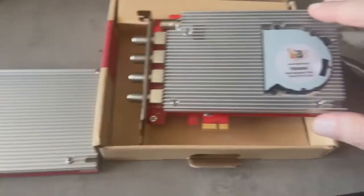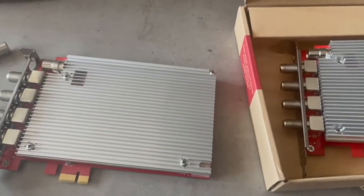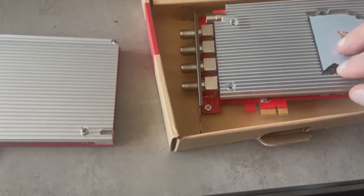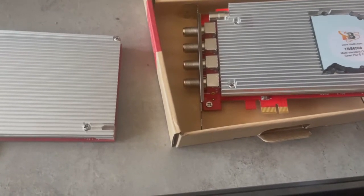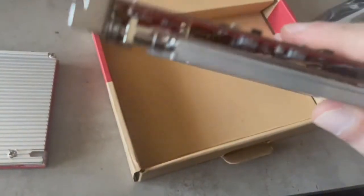First of all, you'll notice a major difference from the previous one: the presence of this small cooler fan. The initial sample on cable reception used to get very, very hot. Because of the heat issue, I suggested to the TBS manufacturer that some cooling solution was needed — and they also noticed this during testing. So they integrated this small cooler fan, which looks quite brilliant and nicely integrated.